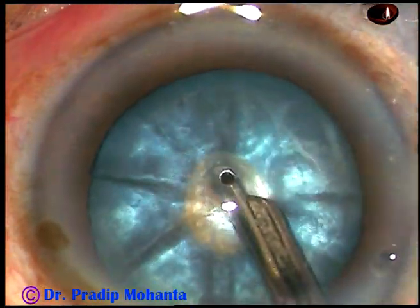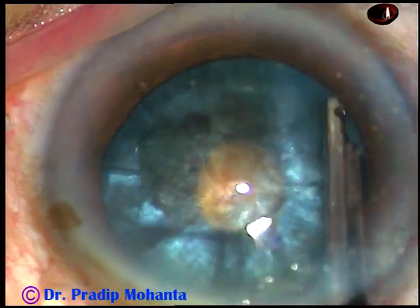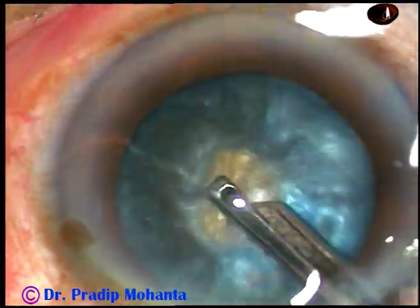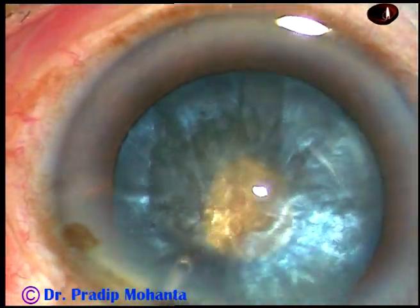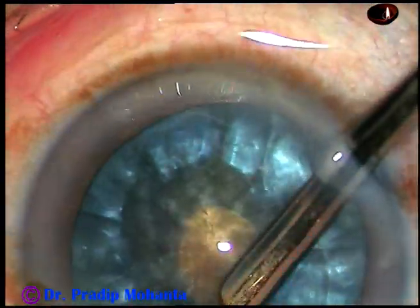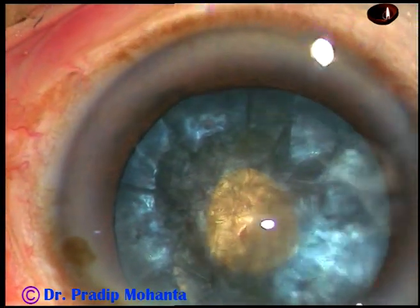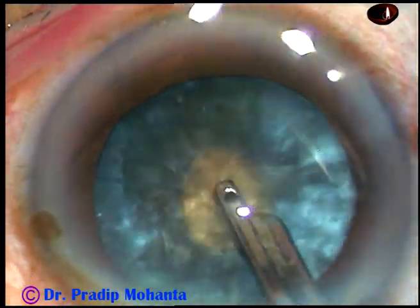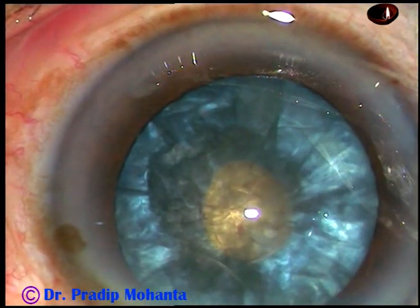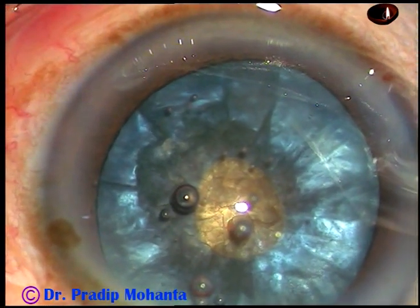Now, with the help of a Simcoe cannula, or just by irrigation-aspiration of bimanual IA, or only by irrigation, we can remove some cortical matter and decrease the intralenticular pressure. In this case, the sub-incisional cortex could not be removed by Simcoe. However, the intralenticular pressure has decreased significantly and I shall be able to do the rhexis without any problem.